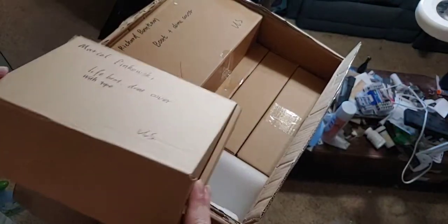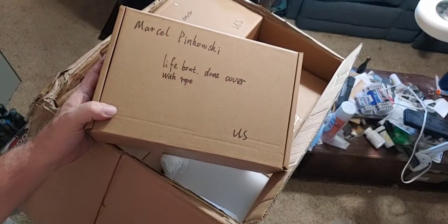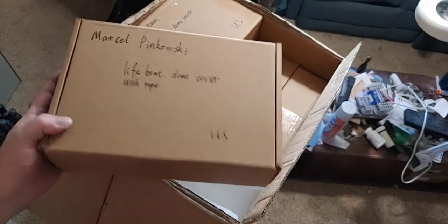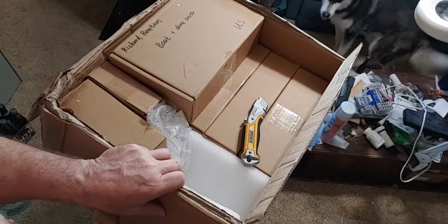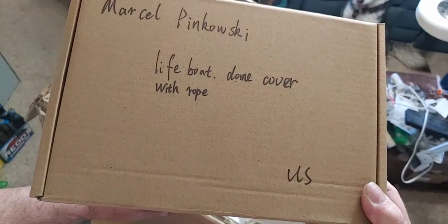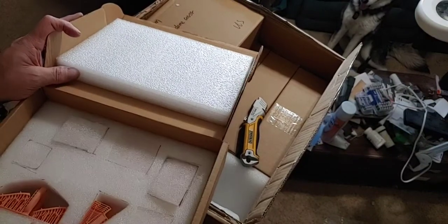We're going to go through these real quick and I'm going to call out your name. If your name is called and you see your box on here, I need your choice of mailing: priority mail in the same box, priority mail in another box, first class mail in the same box, or first class mail in another box. I'll also need your complete address. People in the USA, I don't need your phone number. Marcel Pinotowski — check your order: lifeboat, dome cover, lifeboats with rope. I can barely see it but it looks like they do have the ropes on them.